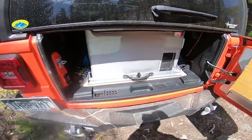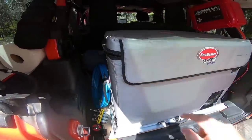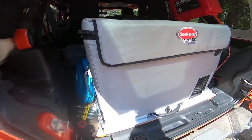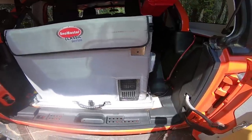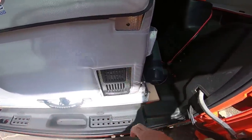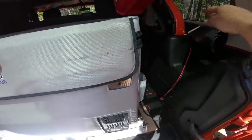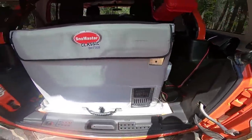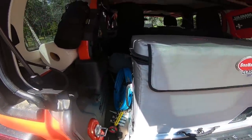I'm getting ready to redo the back of this because as much as I love having the fridge in here sitting sideways, it takes up the entire trunk. I can turn it vertical but the slide I had for it doesn't work — you can't shut the door. So it's a little bit of disarray with the fridge in here while I figure out what I'm going to do.